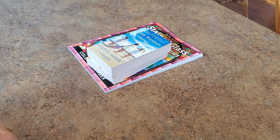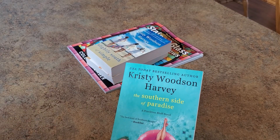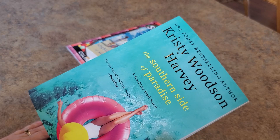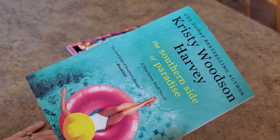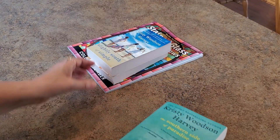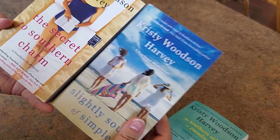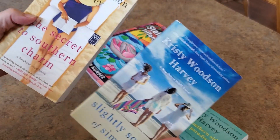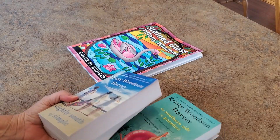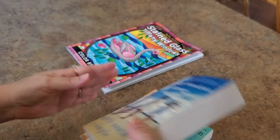I have two books here. I bought this one for my secret Santa for the retreat, then I realized it's a Peach Tree Bluff novel - the third one in the series. I didn't want to give my secret Santa the third book in a series, so I kept this one and gave her a different one. Then I went and picked up number one and two so I can start reading the whole series.